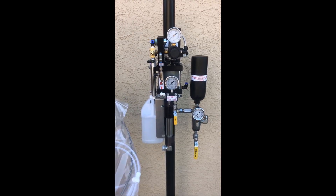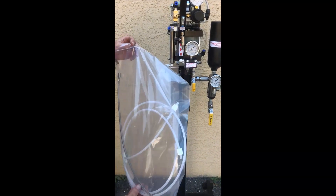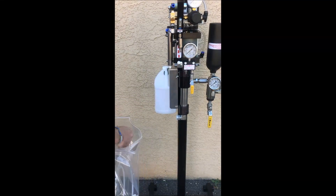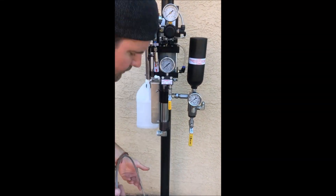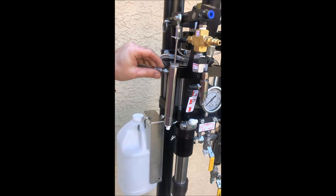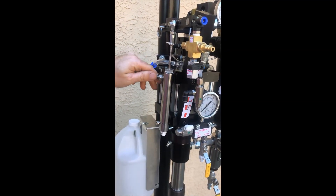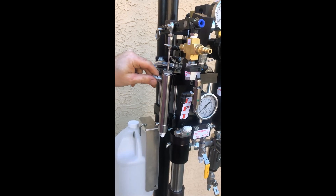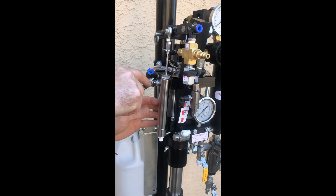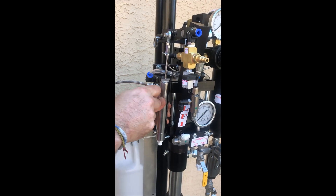Next we'll be installing the catalyst hose assembly, which comes in a bag. We start with the catalyst hose itself — a stainless steel braided hose — which connects to the back of the catalyst pump using a 7/16ths wrench. Make sure you hold the catalyst pump so as not to bend the pump shaft.